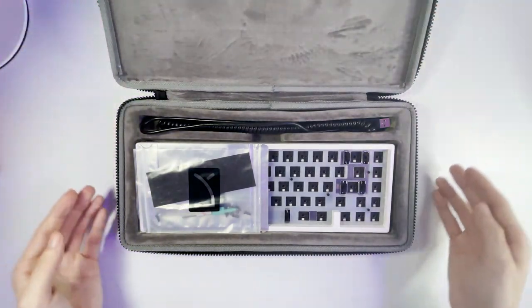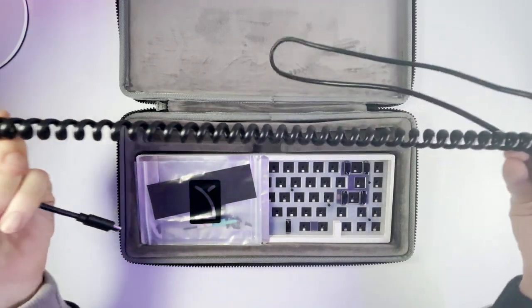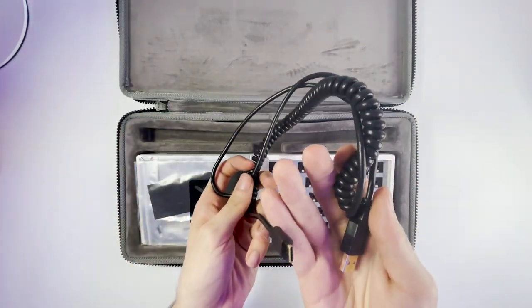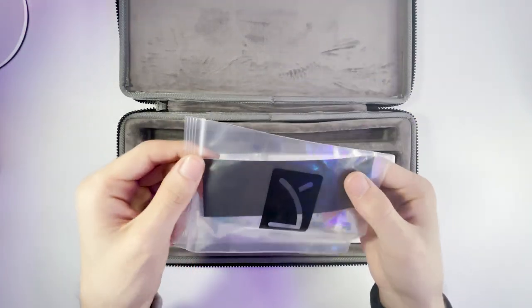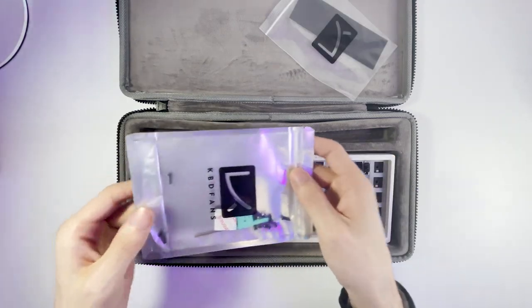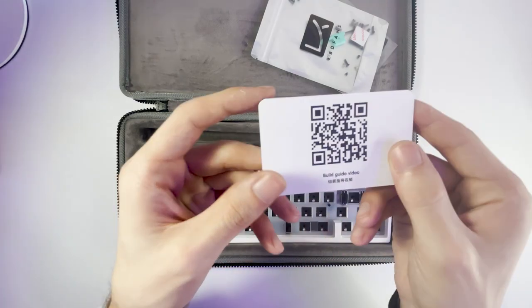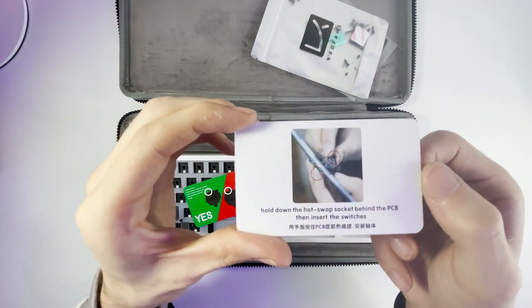When you first open it, the first thing you're going to notice is this really ugly cable. Not sure why they include it — honestly, I think it just looked better without it because you can tell this is a really cheap cable. It also comes with their own stabilizer foam, which apparently helps with the sound, but I've never tried those out. It also comes with some tools to take apart the case, and everything else that you need. And the final thing are these two cards, which includes a build video and just some basic instructions, which I really like and is a nice touch.